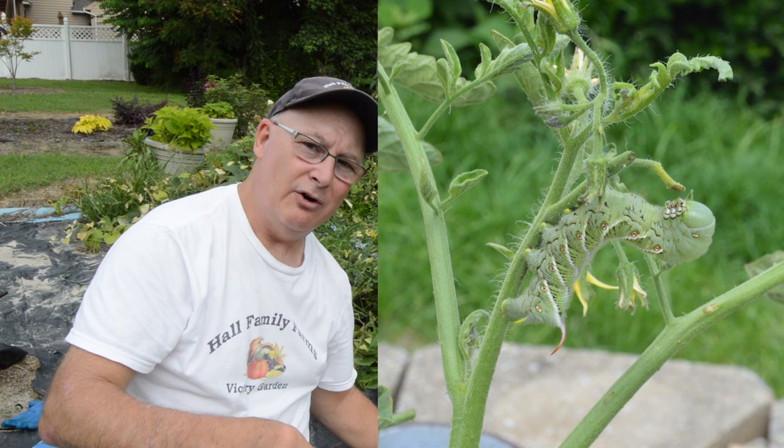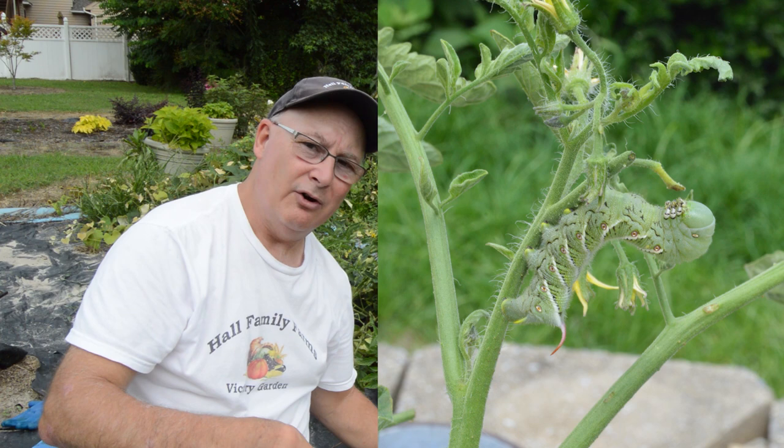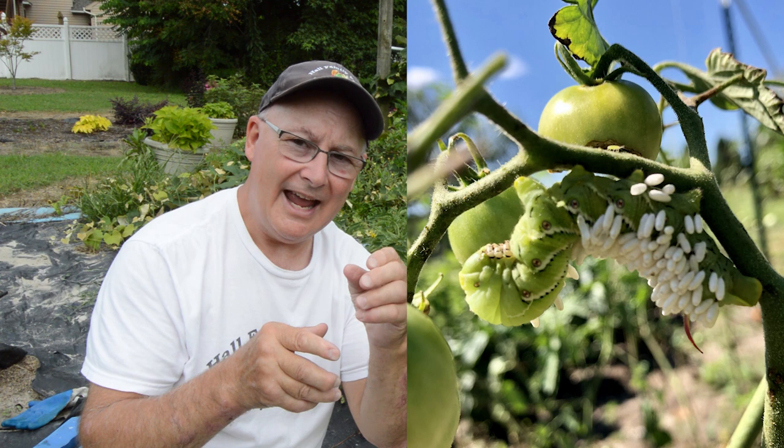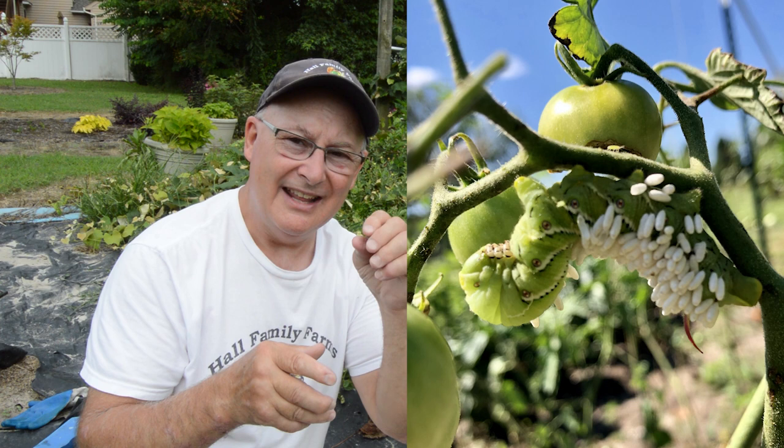Now, if you noticed in the up-close video of the tomato hornworm, you didn't see any white little things on the back. Those are eggs that a parasitic wasp lays on the backs of the tomato hornworm. When they hatch, the larvae actually go inside the tomato hornworm and eat and feed off the inside - an awful way to die. But you want to leave those on your plants because eventually those larvae are going to eat to a point where the hornworm dies, and it will also repopulate those parasitic wasps in your garden so they can fly and lay their eggs on other hornworms.